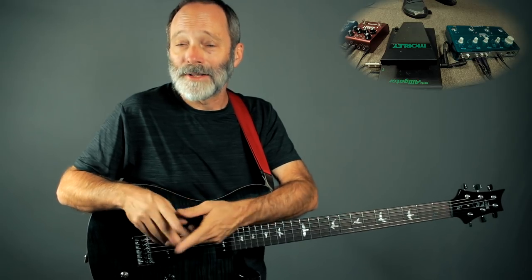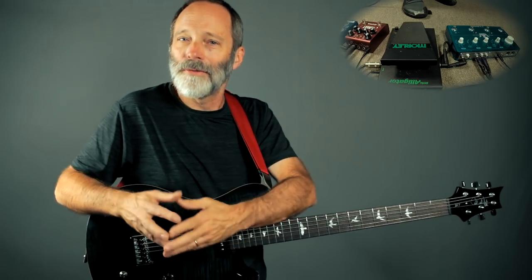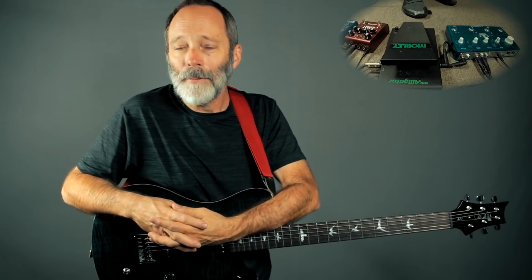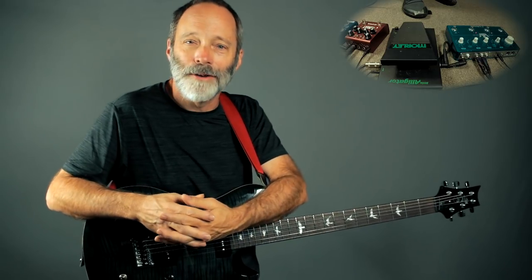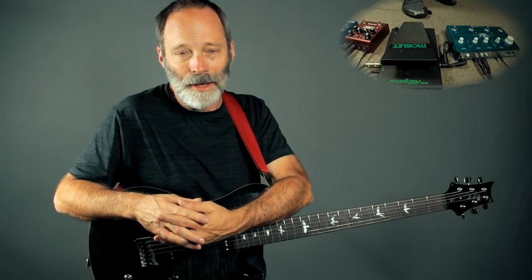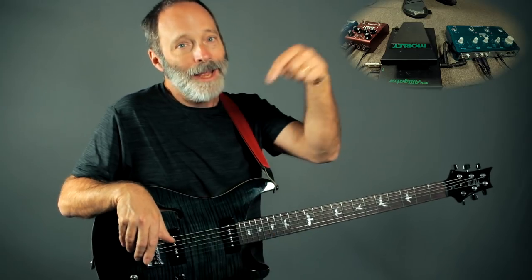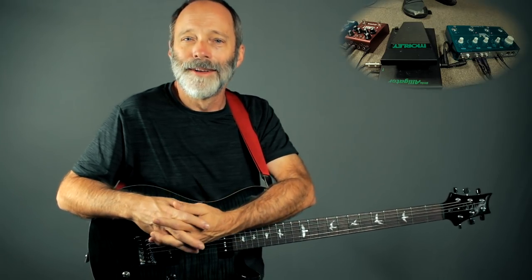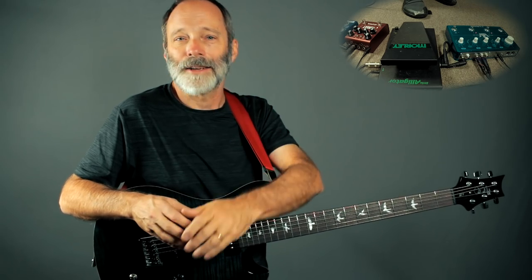If you haven't already subscribed to Chords of Orion, please do so and hit that bell notification. I've got ambient guitar-related content coming each and every week, and I would love to have you on board. Also, if you're interested, I've got Amazon affiliate links to all the equipment used in this video in the description below. And as always, I'll see all of you on the next video.